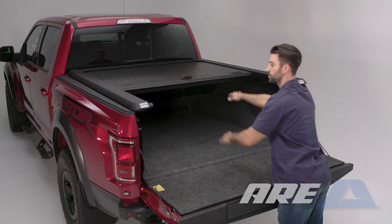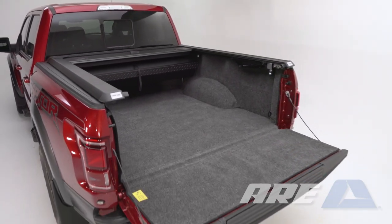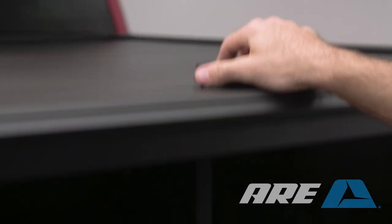The Double Cover by ARE provides two functions in one cover. Slide the cover open or use the lockable top handle to lift the cover.